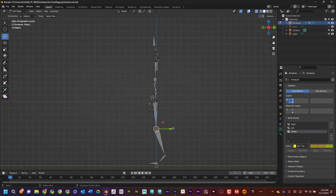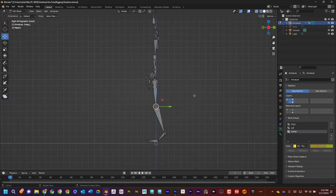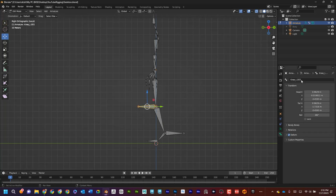From the side view, I'm going to select the knee joint, press E for extrude, and press Y to bring that out. I'll do the same again — press E, then Y. Now I've got some additional bones. I'm going to call this one 'knee_aim_L' and then I'm going to call this one 'heel_IK_L'.